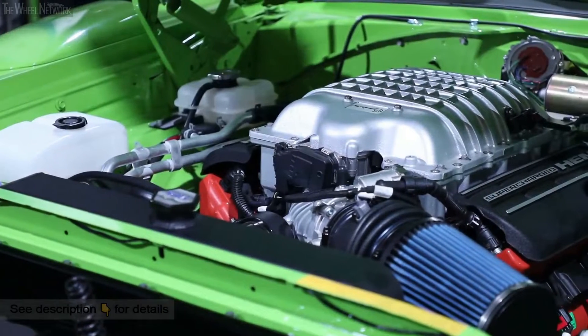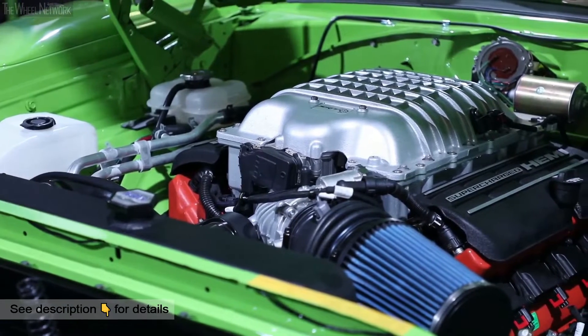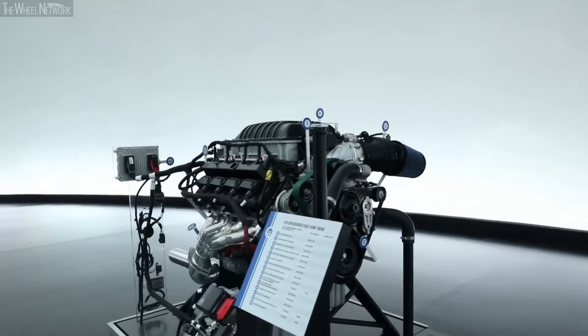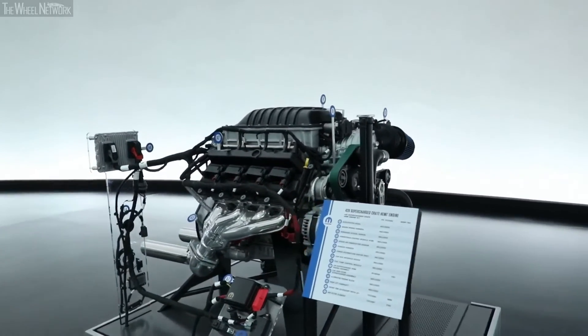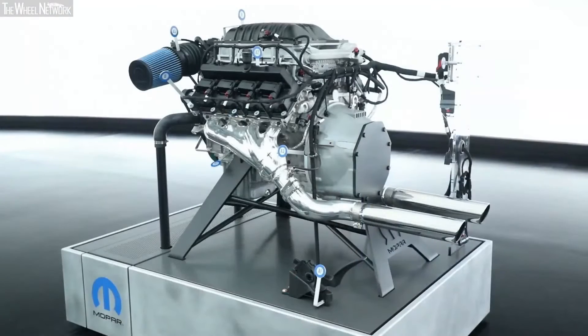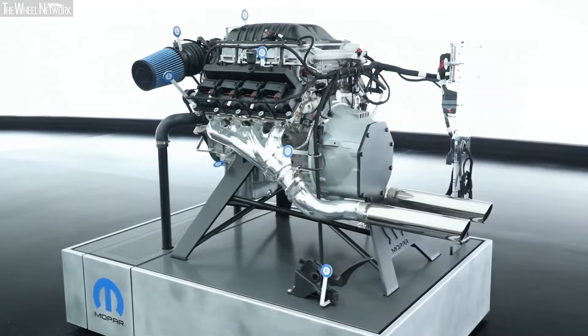We came to SEMA two years ago and launched our Crate Hemi program with our 345 and 392 engines. Last year we came with our 6.2 liter supercharged Hellcrate — 707 horsepower. So this year we delved back into our history books a little bit and we're bringing a 426 cubic inch, aluminum block, supercharged Gen 3 Hemi that produces a thousand horsepower and 950 foot-pounds of torque — and we'd like to call it the Hellephant.